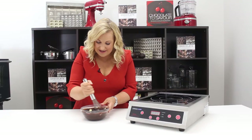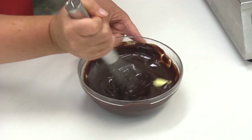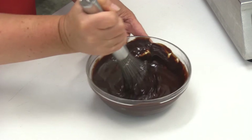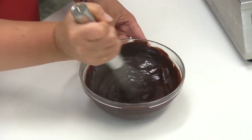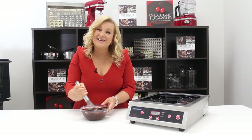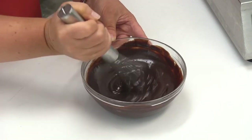Now I'm going to mix that in. We always use a whisk with ganache, or a hand blender — a stick blender we call it. We thoroughly mix that until all the butter has completely melted.